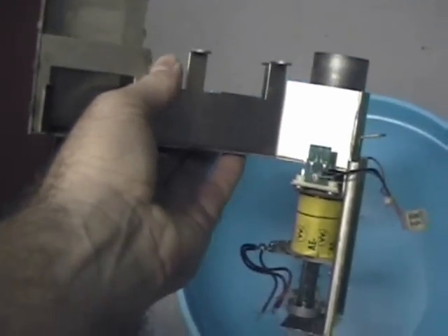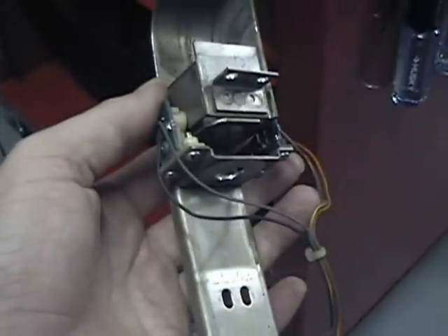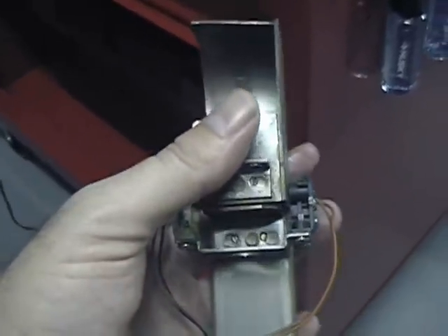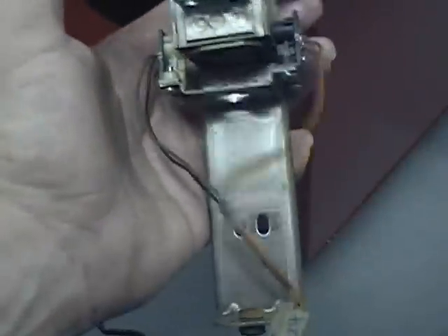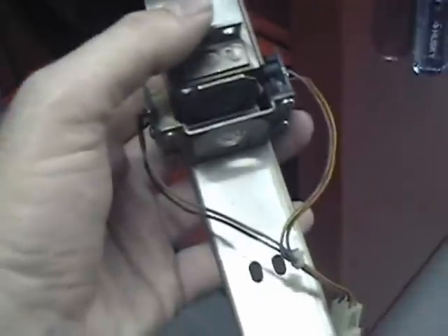I'll take these screws out to get that solenoid out of there. So that's what's going on here — once I get it all apart, I'll be able to clean it all up. That's the upper VUK on the upper playfield. I think it's towards the back, maybe. That's the setup there with the optos — switch number 24. There are diagrams for most of this stuff in the instruction manual showing how to put it all back together. Black on the right, white on the left for this one. Pretty much all one piece — just going to take the optos off and clean it up.